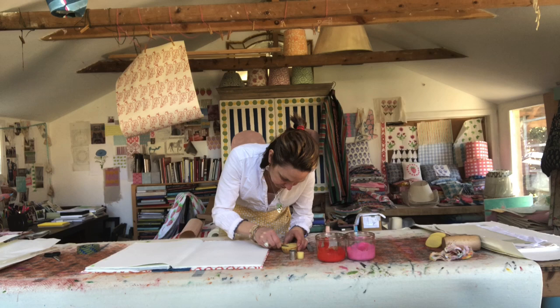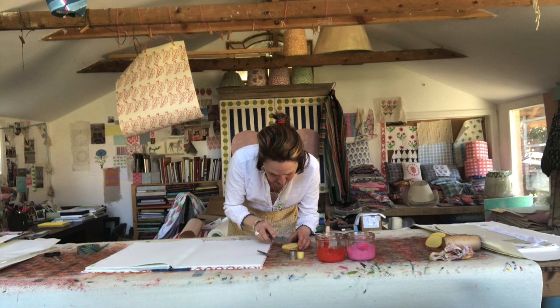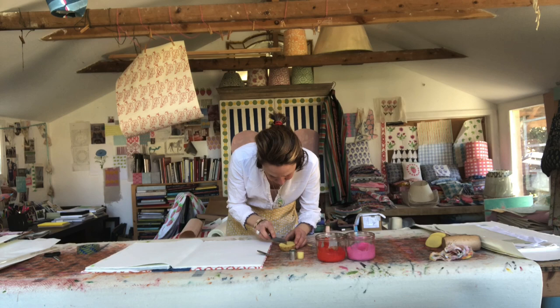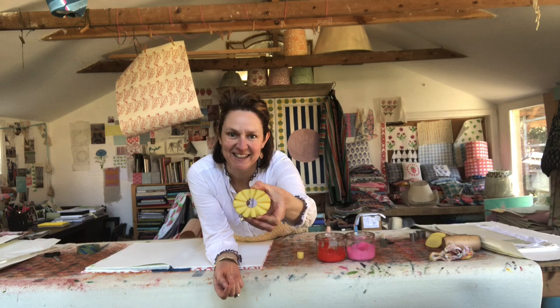I might do this and then switch the camera back on when it's done. There we go — taking these bits away really, really well. Okay, so I've taken out the hole in the middle and I've carved some little rays of sunshine around the edge, and I'm just going to print them. It's going to be my print of the day.